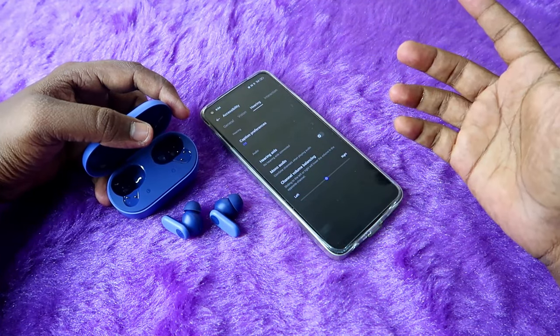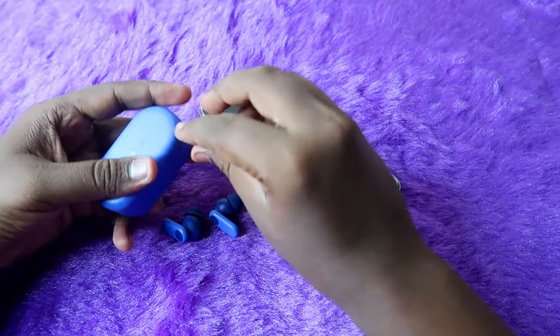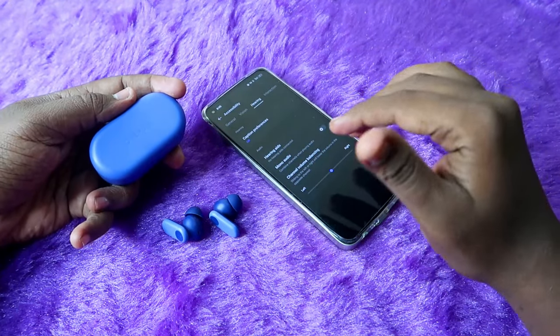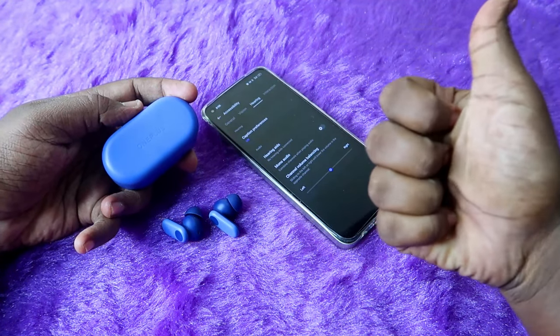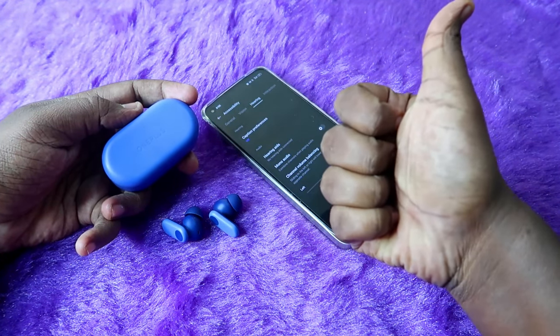If there is no hardware issue with your OnePlus Nord Buds 2R earbuds, these are the methods you need to check — any one of them should be helpful. That's it for this video. If you liked this video, hit the Like button, and if you are new to this channel, please subscribe. Thanks for watching!